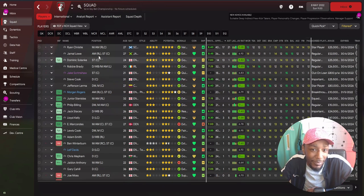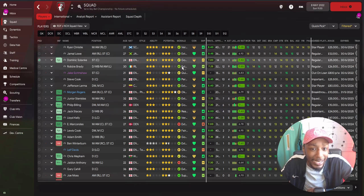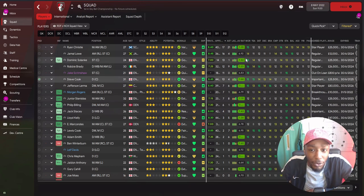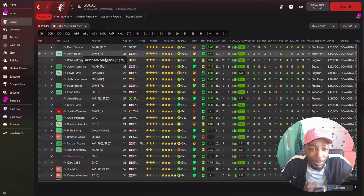Let's look at squad stats. Top goal scorer: Ryan Christie with 17 goals, Jamal Low with 16, Dominic Solanke scored 13 goals in only 14 starts - if he played more he'd have scored more. Robbie Brady scored 12, Steve Cook scored 10. For most assists: Ryan Christie with 21 in all competitions and Jack Stacey with 13.